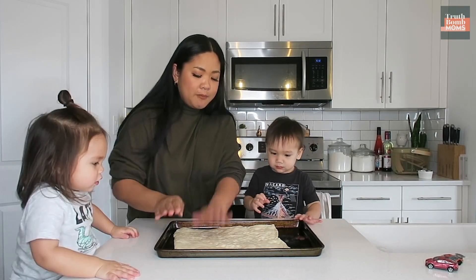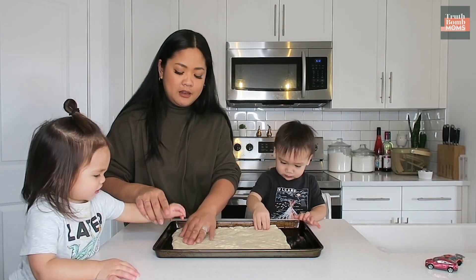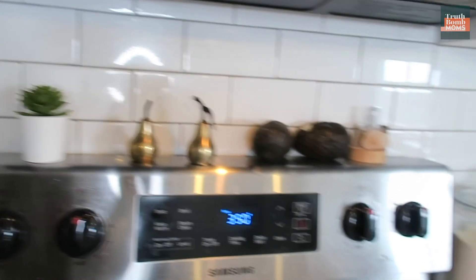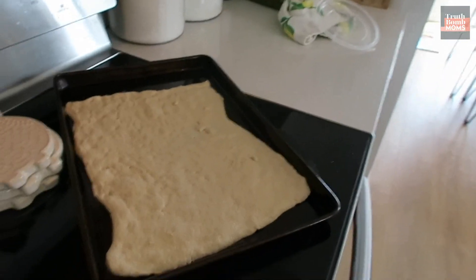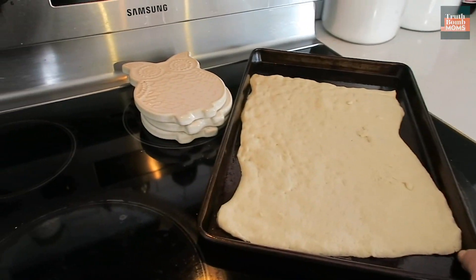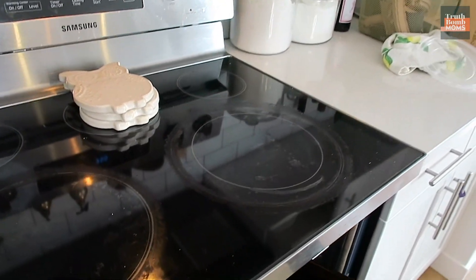You're gonna help us. So once you have your oven at 350, you're gonna bake your pre-made dough for eight minutes, and then once it's pre-baked we're going to put our toppings on and bake it again.